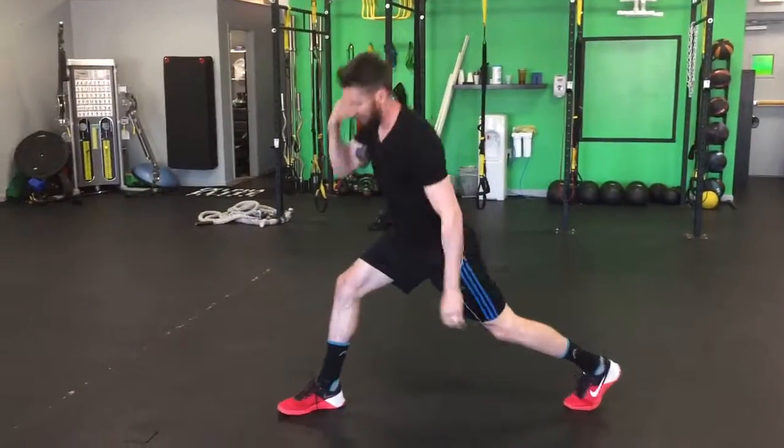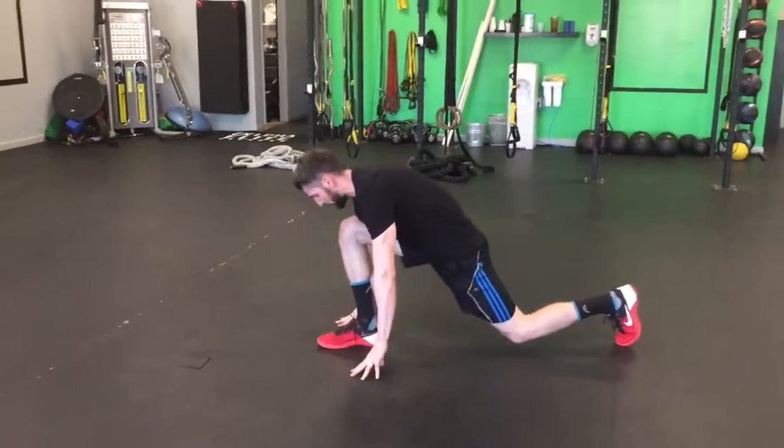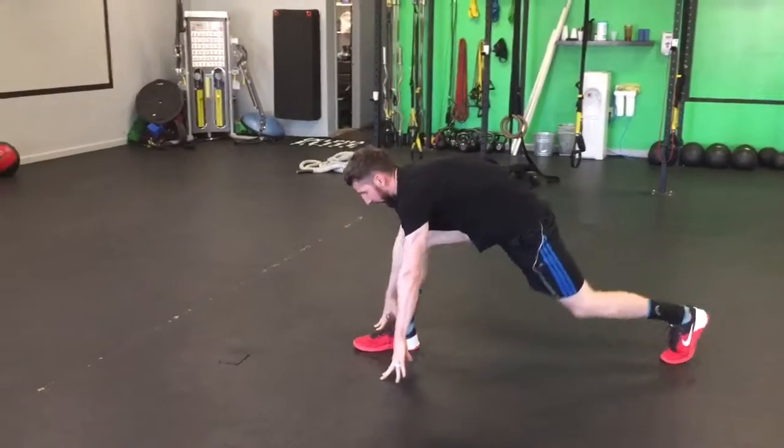Step through. Opposite elbow down to the ankle. Open that side up. Hand comes down outside of your foot. Straighten that leg. Stretch.